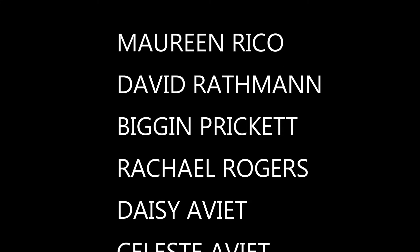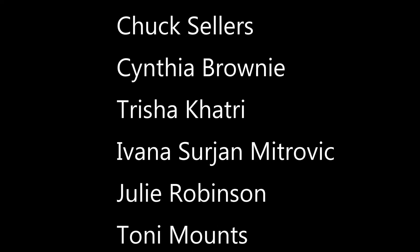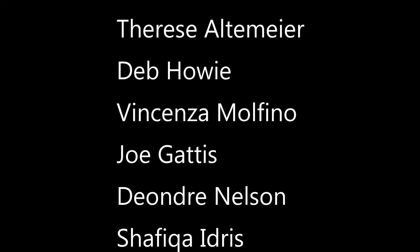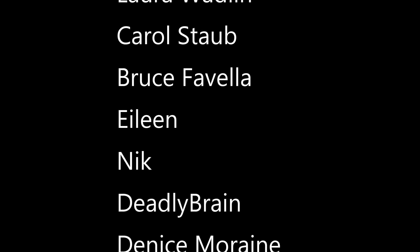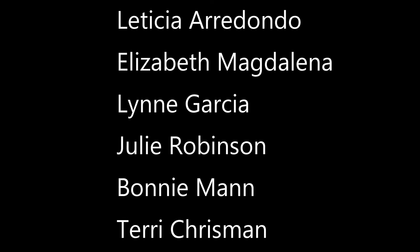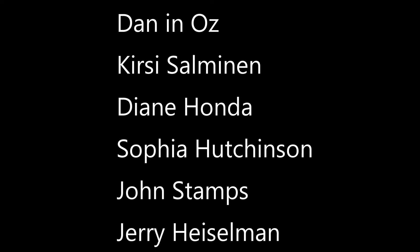Thanks to everyone for watching — I appreciate you so much. I know there are hundreds of other YouTubers sharing recipes, and the fact that you give me some of your time each week is awesome. I definitely want to give a special thanks as always to my patrons on Patreon and my pals on PayPal. You guys are seriously the ones making all of this happen — your generous pledges are what enables me to buy more ingredients and keep my blog open.